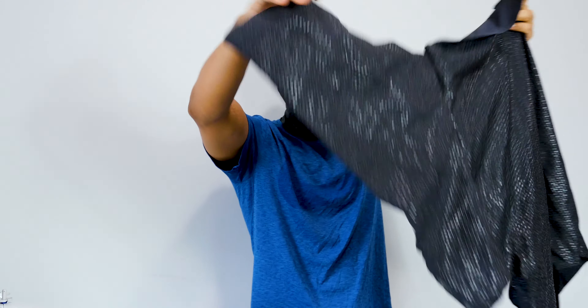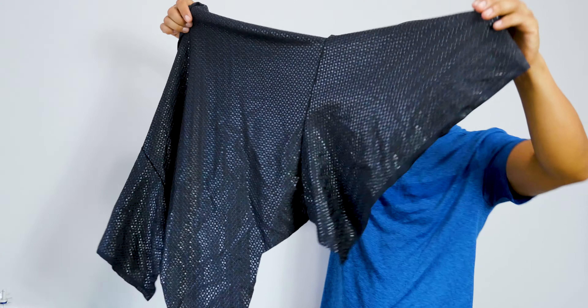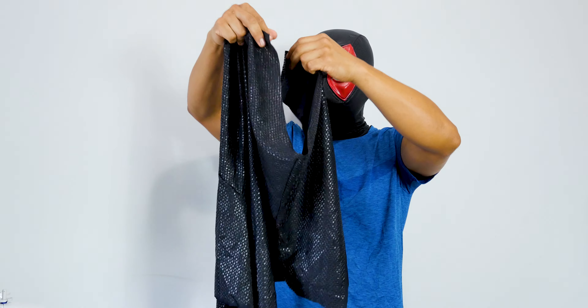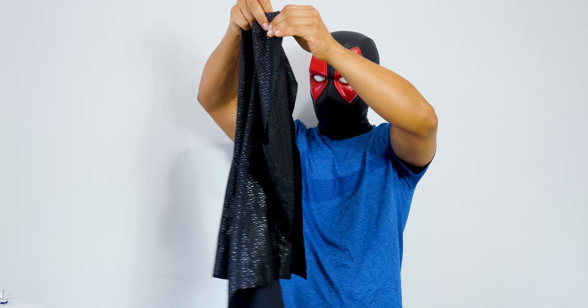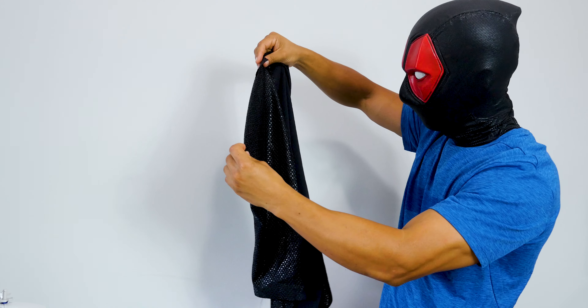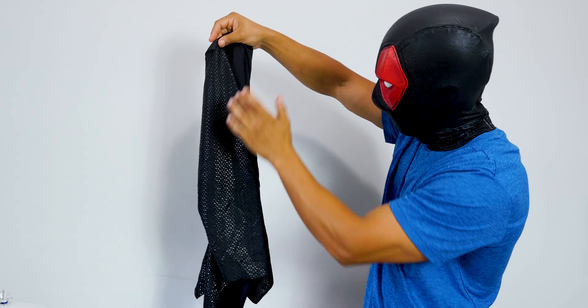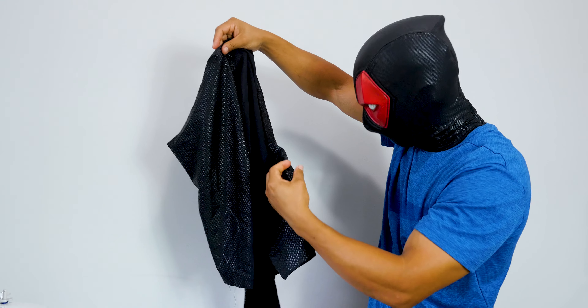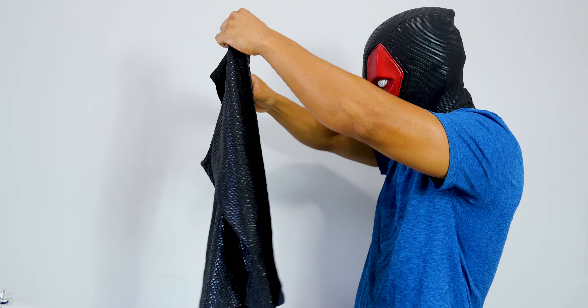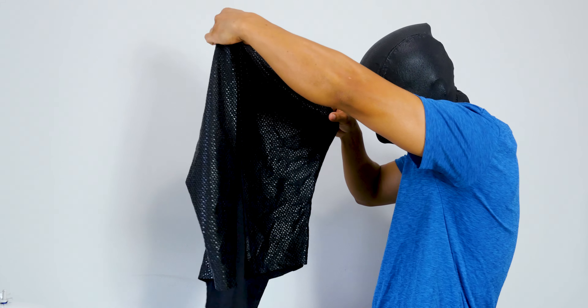On the back, this is one part, and then this is the other part of the back. You have to actually connect them — it's gonna be connected like this. So you've got your left arm right here, and I've got to put an invisible zipper in the middle. Let me see if I can give you an idea of how it's gonna look.